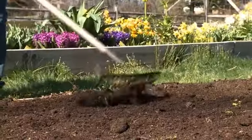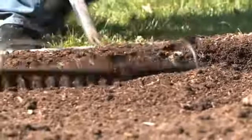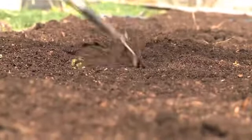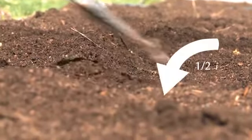Carrots are direct sown — we plant the seeds right in the garden in spring after any danger of frost has passed. You need a sunny spot and your soil must be light and fluffy to a depth of at least 12 inches. We start by making rows a half inch deep.